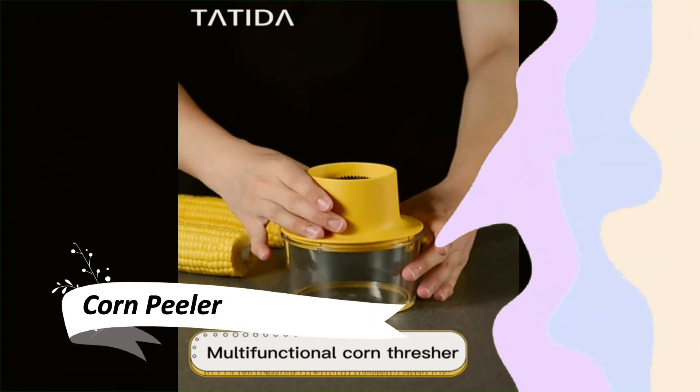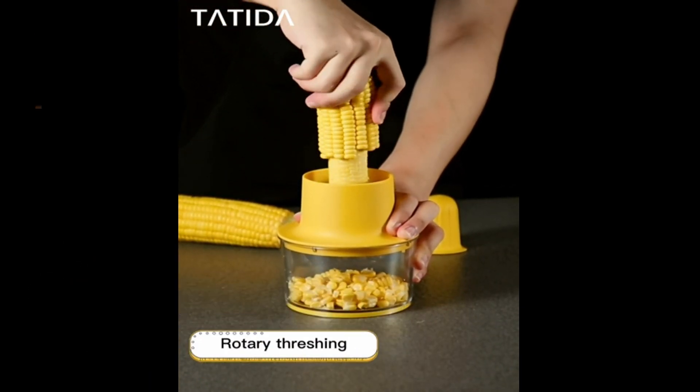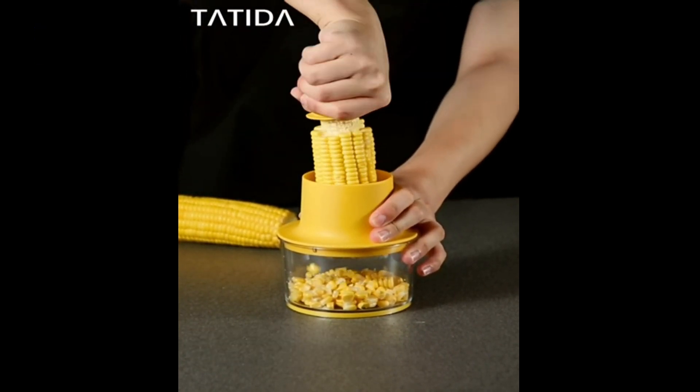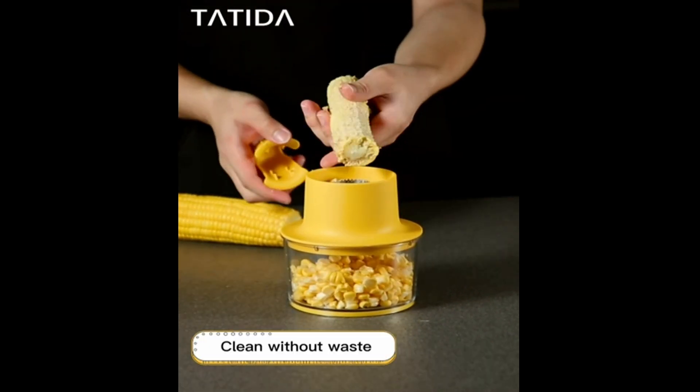This corn peeler is something I need for my next barbecue. The top-grade alloy blades make quick work of corn kernels, and it even comes with a measuring bowl to keep things neat. The space-saving design is a bonus for outdoor activities.